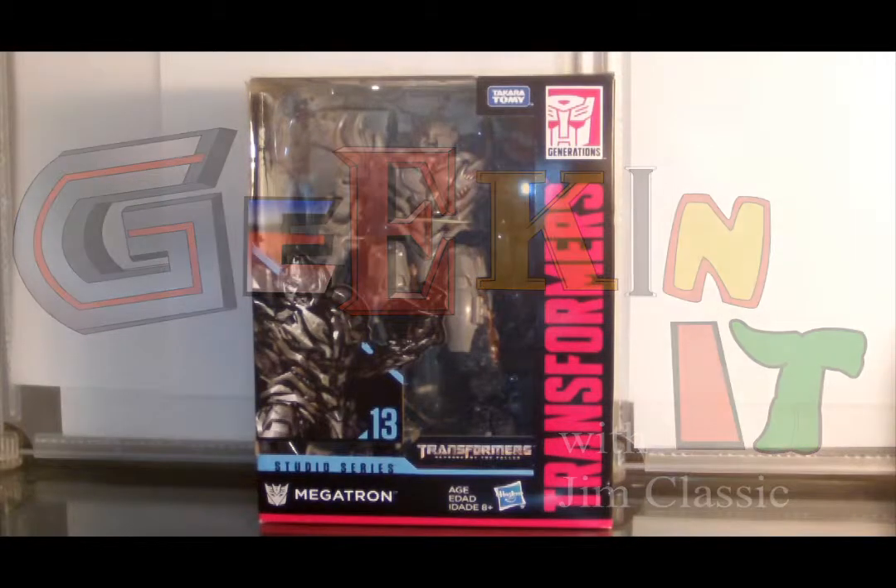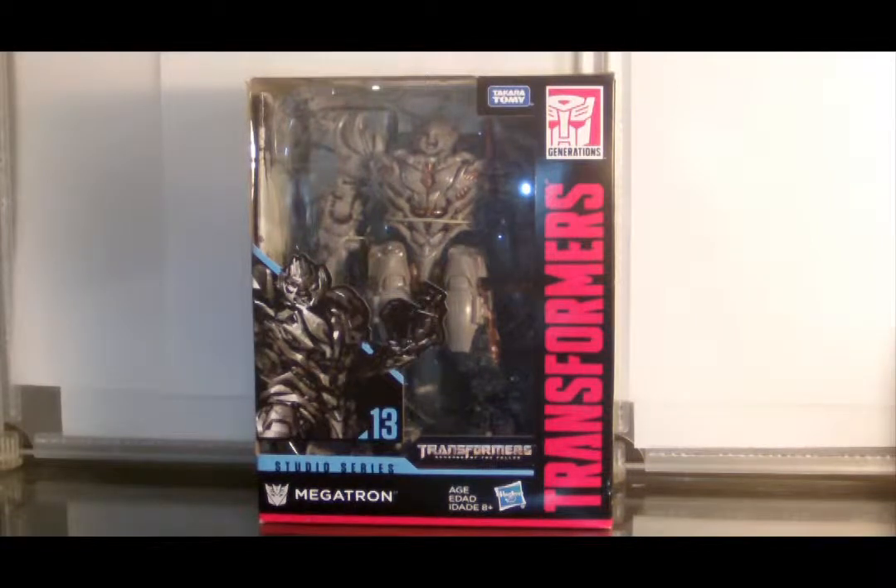Hey everybody, I'm Jim Classic and you are watching Geekin' It. What we have here is Transformers Revenge of the Fallen Studio Series Megatron.